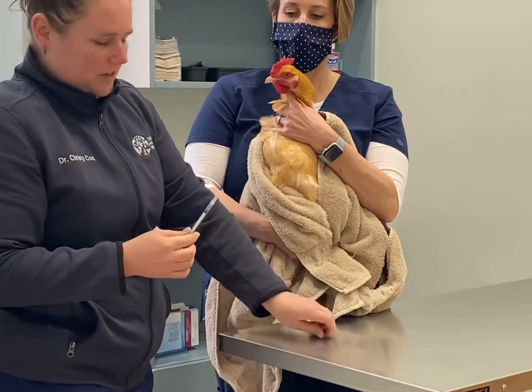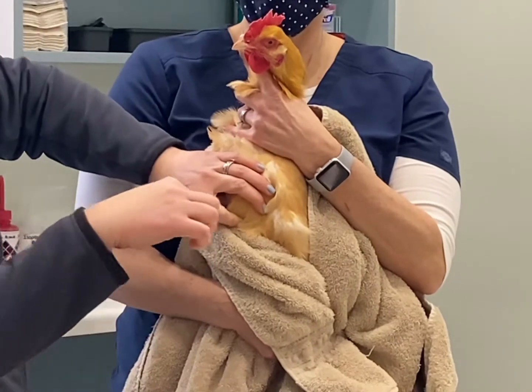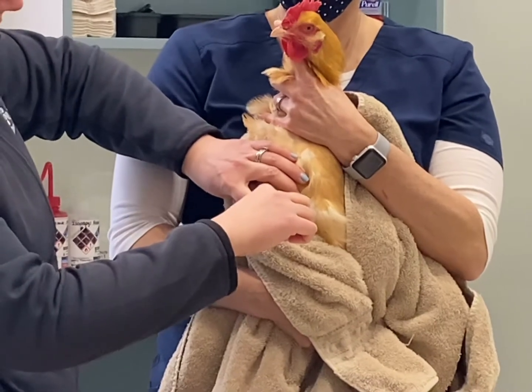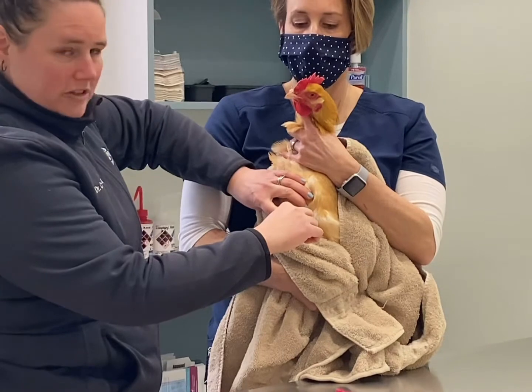Just uncap your needle, put your finger on the keel bone, feel the muscle there, and you're going to inject perpendicular into the chicken. Just go in a little bit. If you hit the keel bone, that's okay — just back out a little bit. You want to pull the syringe back a little bit to make sure you're not getting blood.